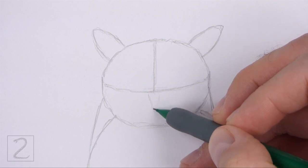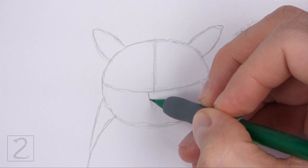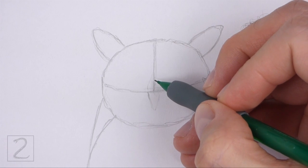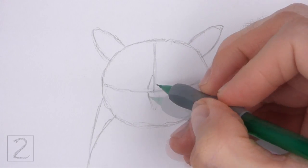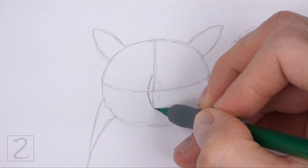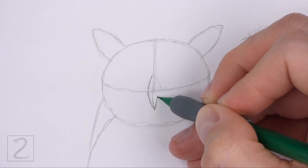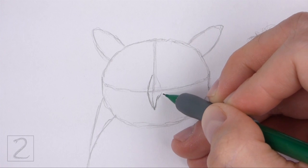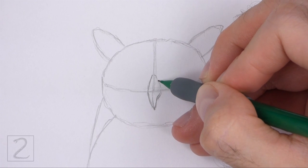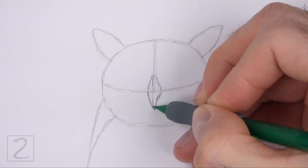Inside the head, lightly sketch a small angular shape for the beak. This shape should be similar to a diamond. Draw the beak where the two guidelines intersect. When you get the size and position of the beak right, darken the lines. Make the left edge of the beak curved and the bottom tip pointy. Draw a couple of short curved lines inside the beak to emphasize the curvature of the shape.